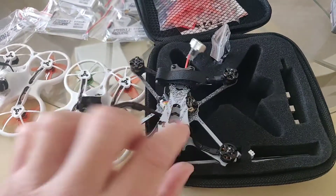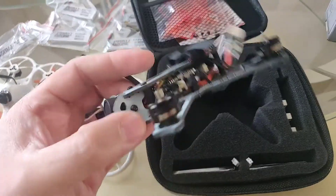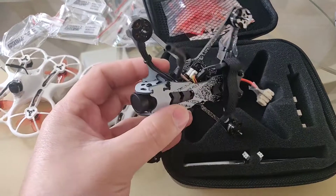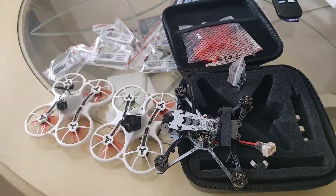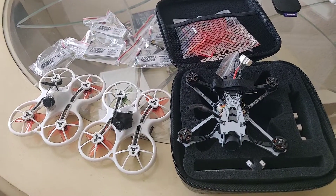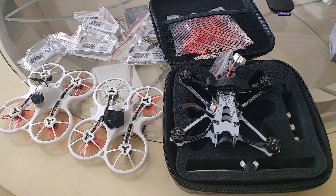Later on, once I get some air time with this guy, I'm going to go ahead and post the footage. I'm even thinking about giving it a shot with maybe a Caddx Tarsier or something, so we'll see what comes out of it. I can't wait to get this thing in the air. I hope you guys look for the next video — thank you very much for tuning in, I'll keep you updated. Happy flights!